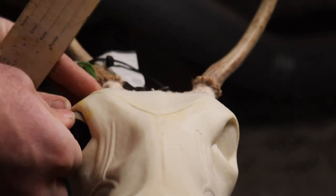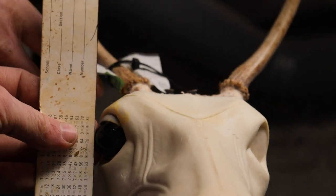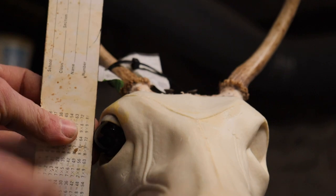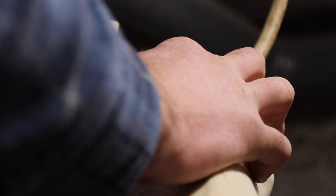As we look at this mannequin here, we'll put an eye in. You can see how far out the eyelid sticks compared to the antler burr. So we're going to end up having to narrow this head out to make it fit.